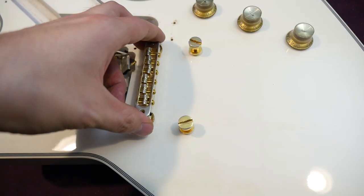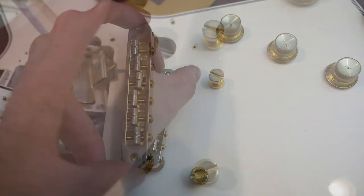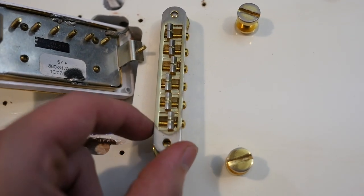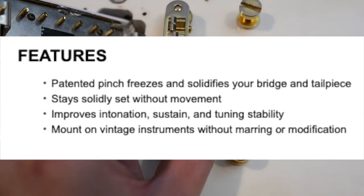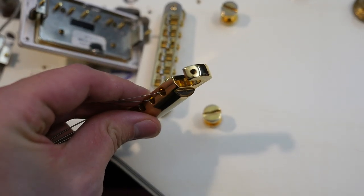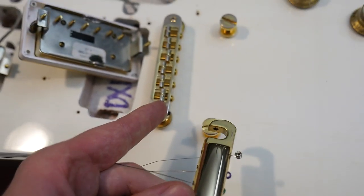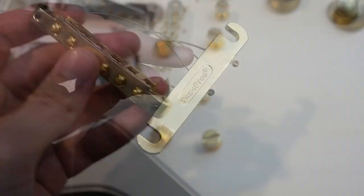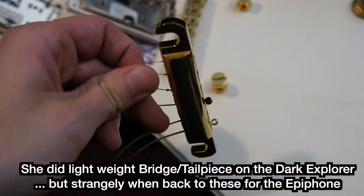So, locking bridge, locking tailpiece — it's not something you see every day but they're out there. Basically, you use a little Allen key right there, included in the case. Once you have the bridge where you want it to be, you tighten that down and it kind of hugs that post. The only benefit I can see is if you take your strings off, your bridge will no longer fall off. But I'm sure it also has something to do with intonation — how the bridge won't move ever so slightly. The tailpiece has the exact same thing going on; you can see the screws right there. Unfortunately, one of those little locking screws was missing from the bridge, so I took it from the tailpiece and used it there. The back of the bridge is Tone Pro's brand — Lizzy did not do this on the Dark Explorer, so that is a difference.